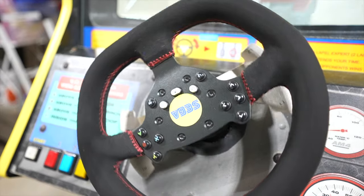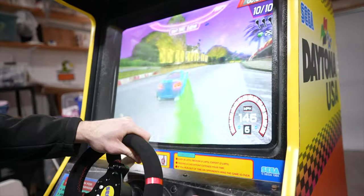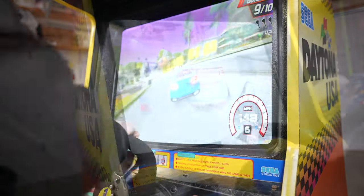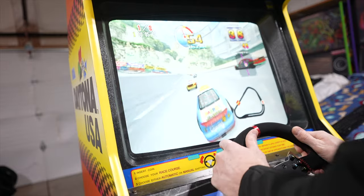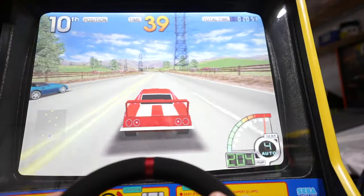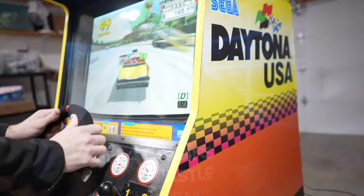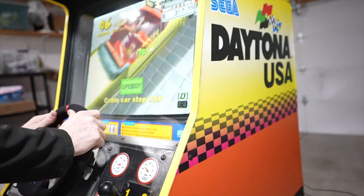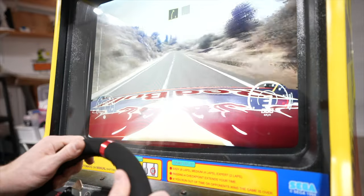I now have one of the more robust force feedback systems available — it has one of the largest motors out there, so the feedback is intense. During the downtime waiting for artwork, I configured the force feedback settings individually for each game. Each game plays differently, so I tried to match the arcade experience as closely as possible — some games are very intense, others lighter. The steering wheel has a nice velour feel, much better than the hard plastic of a standard Happ-style arcade wheel. It also has paddle shifters for games with more than four speeds.